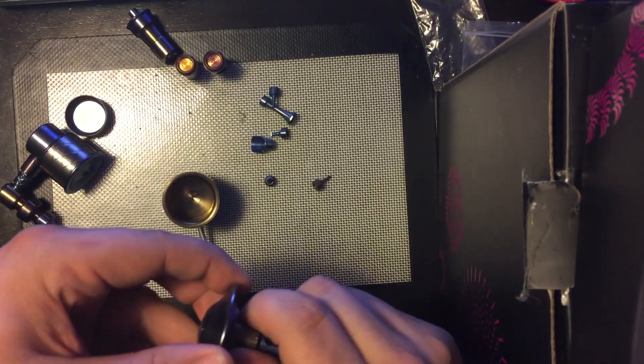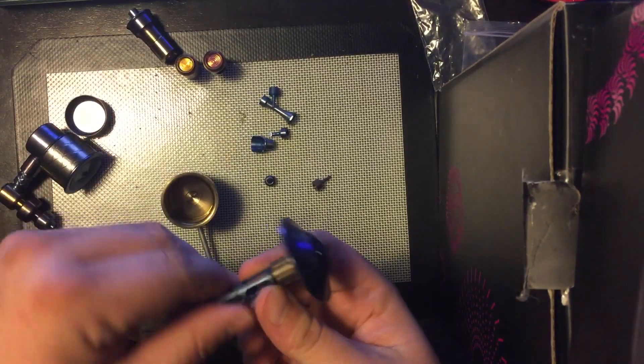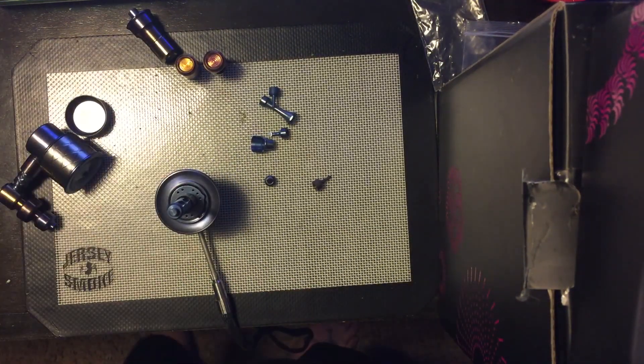Kind of pissed that my coil doesn't work and I can't try it, but we'll see what happens.